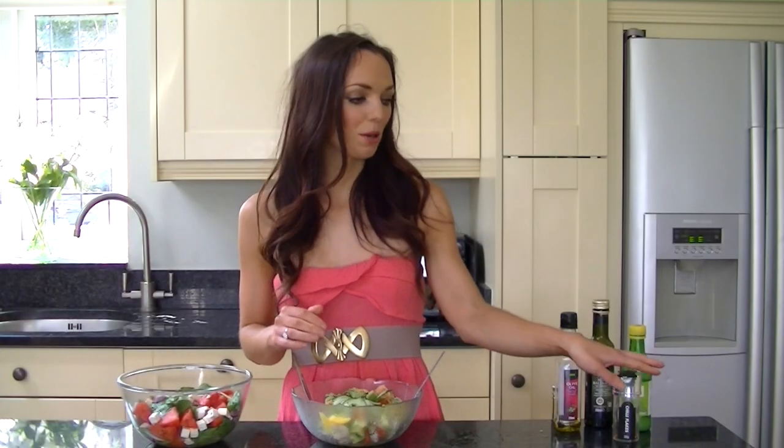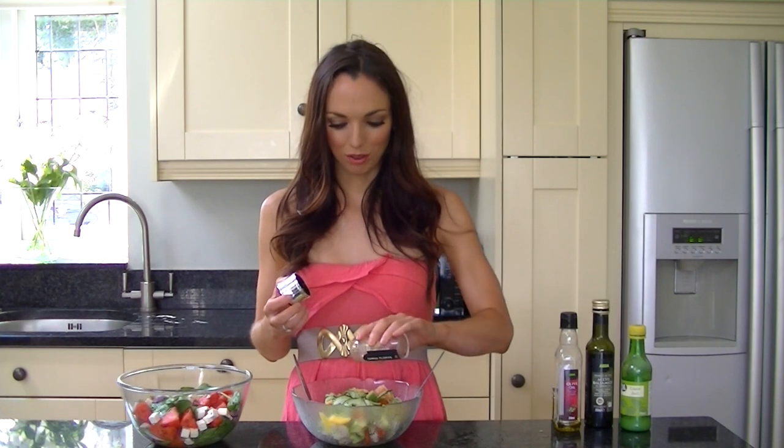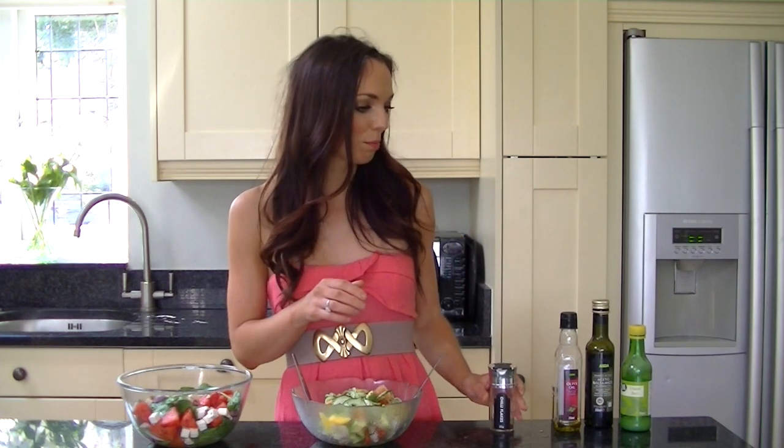For the dressing, I'm just going to add some chilli flakes — you can leave these out if you don't like spicy things. I'm going to add the vinaigrette: three parts olive oil to one part balsamic vinegar, some lemon juice as well, and then some black pepper if you fancy it, and just give it a mix in your jar.